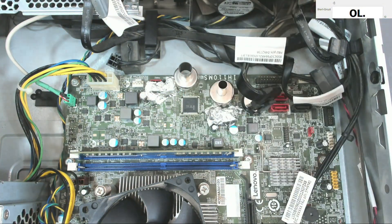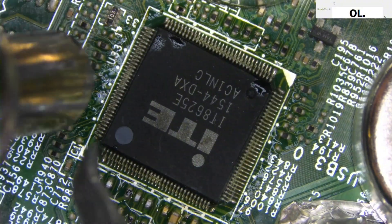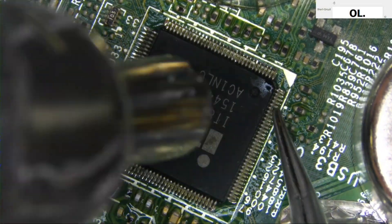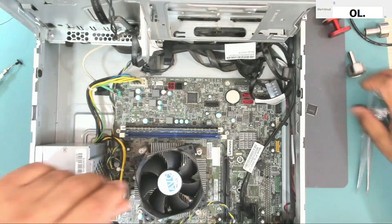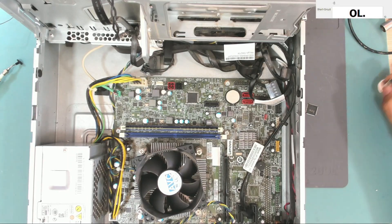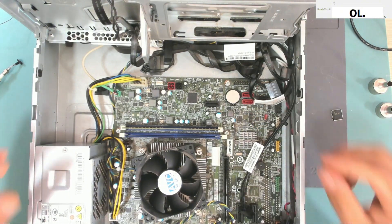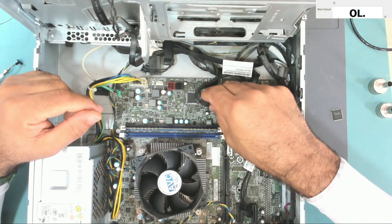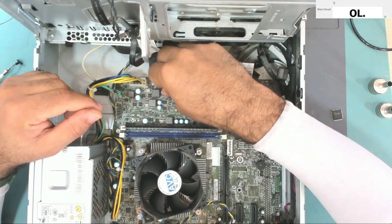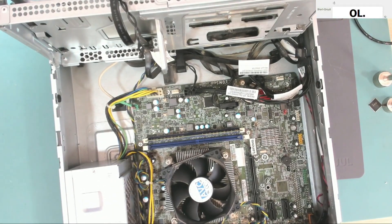Okay, let's put back the wires and try now.